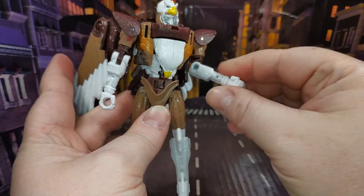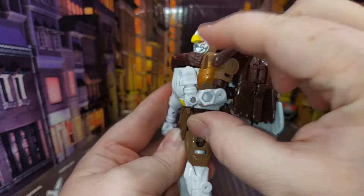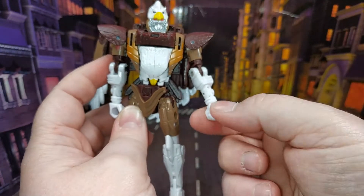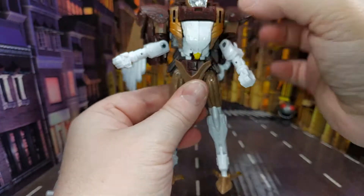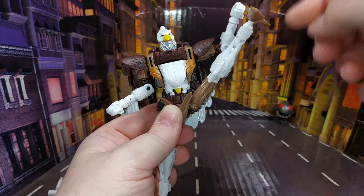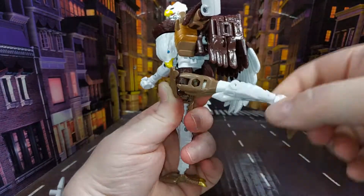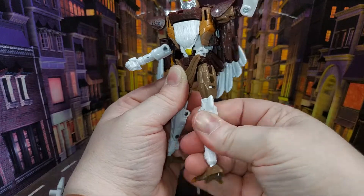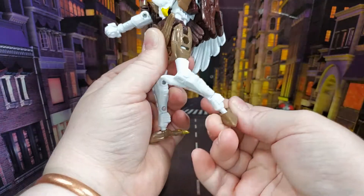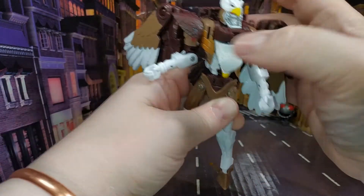He has up and down movement on the hands — he can sort of punch himself in the chest. There's rotation at the waist, and his legs go all the way up — you can do some proper high kicking, super sentai levels of kicking. It goes to the front and to the back. There's a rotation just above the knee, a very deep knee bend, and the foot is on a ball joint so you can get all kinds of movement out of that. Just like the Airazor mold — very, very articulated.